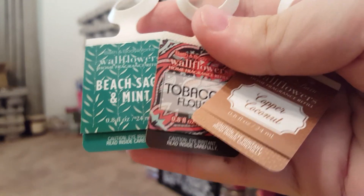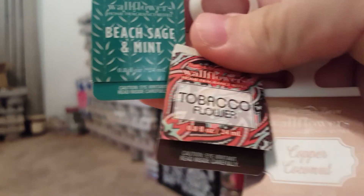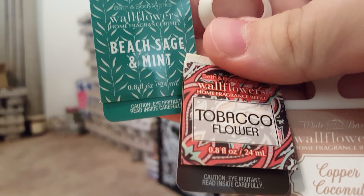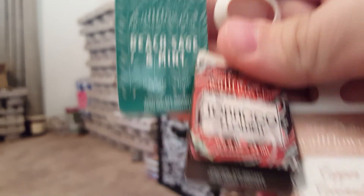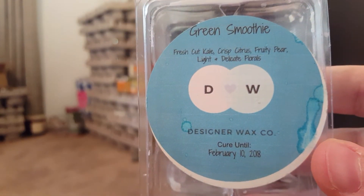I currently have three going: Beach Sage and Mint, Tobacco Flower, and Copper Coconut. Copper Coconut is always strong. Tobacco Flower and Beach Sage and Mint are beautiful, but I wish Tobacco Flower would be stronger. When I can smell it, though, I love it — I love that in a candle too.